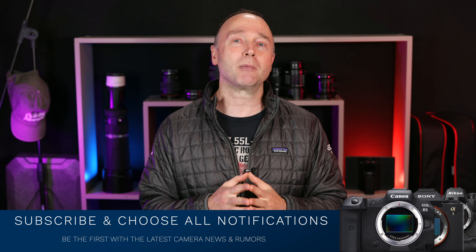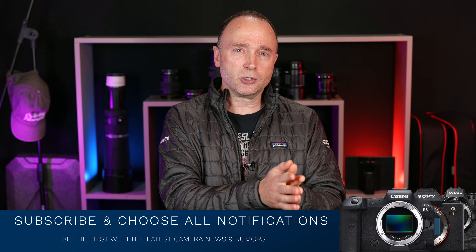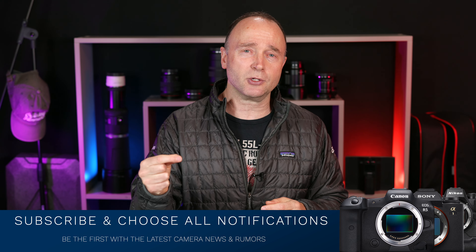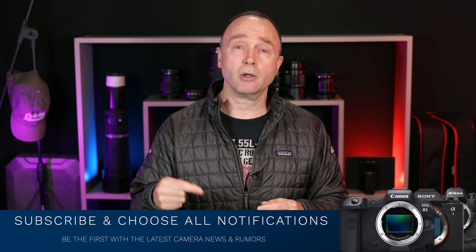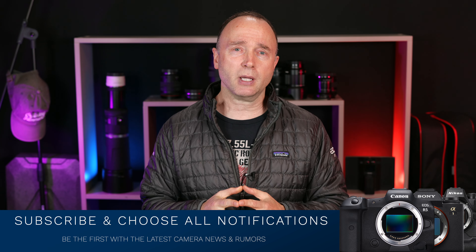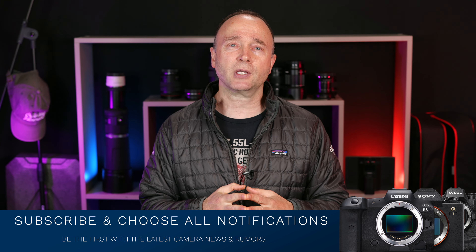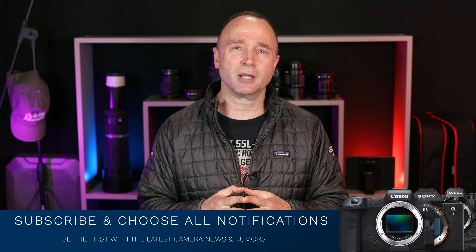If you want to stay up to date on the latest camera news and rumors, make sure you subscribe and choose all notifications — that way, as soon as I publish a video, you'll get notified. But that's it for now. Thank you so much for watching. We'll see you again soon.